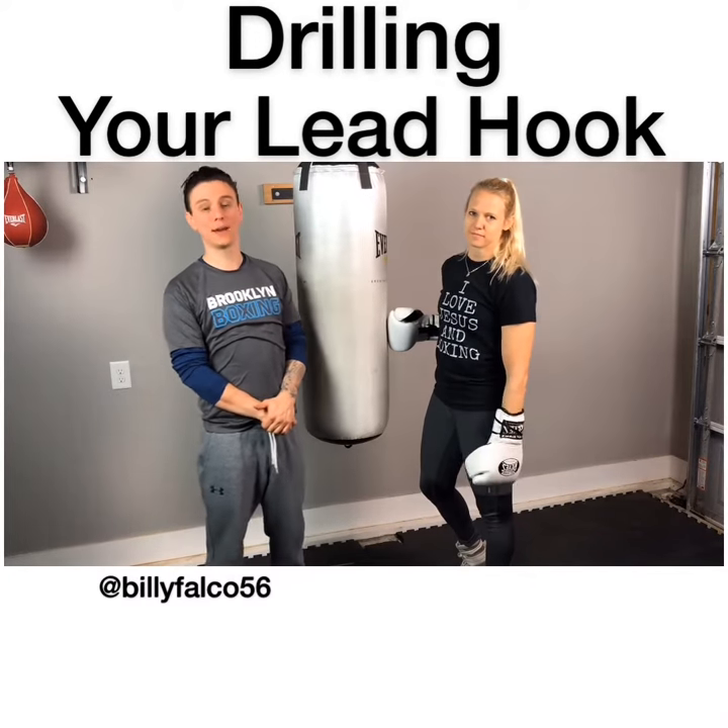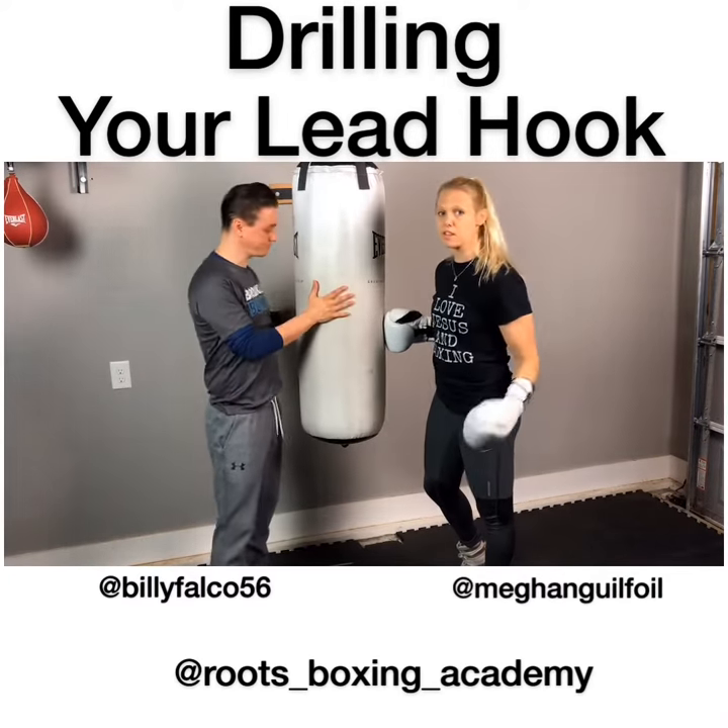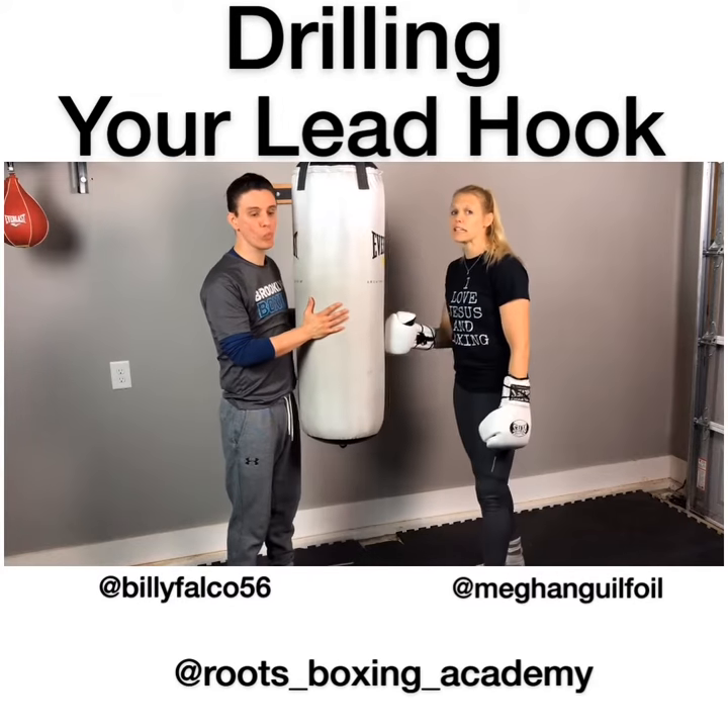Hey guys, Billy Falco, Roots Boxing Academy. Megan Guilfoyle — we're here with another little tip video on how to throw the lead hook properly.